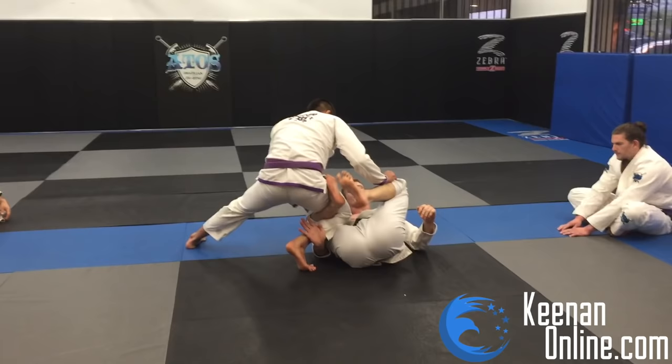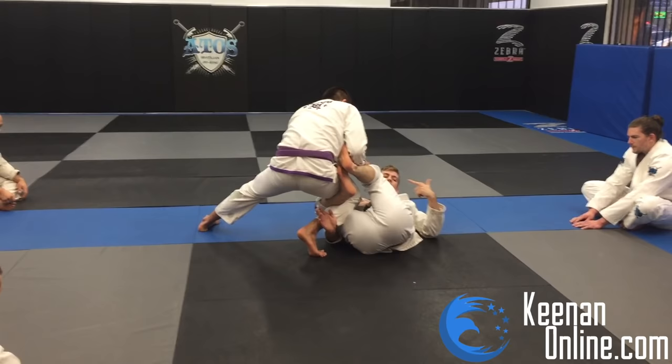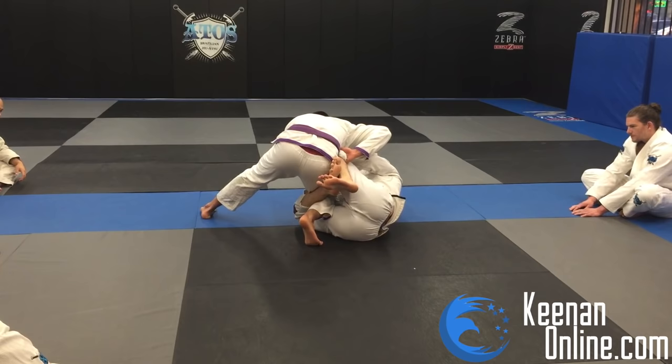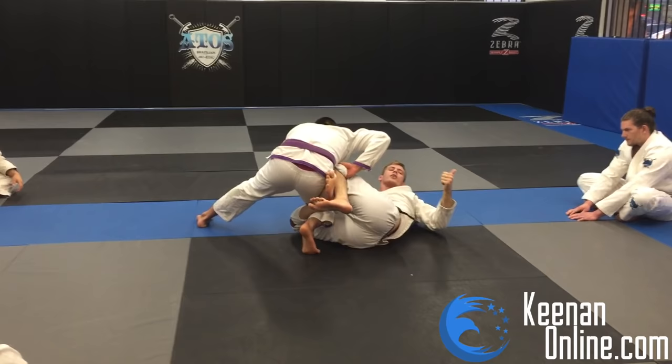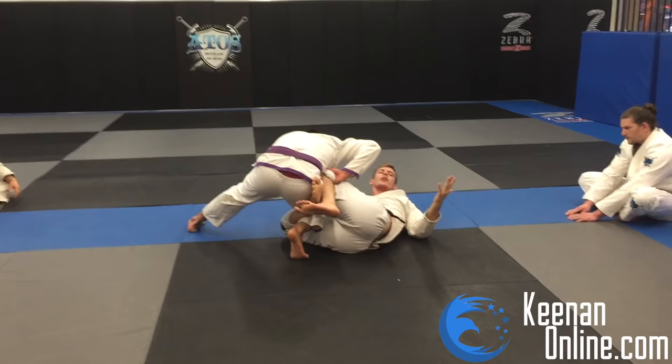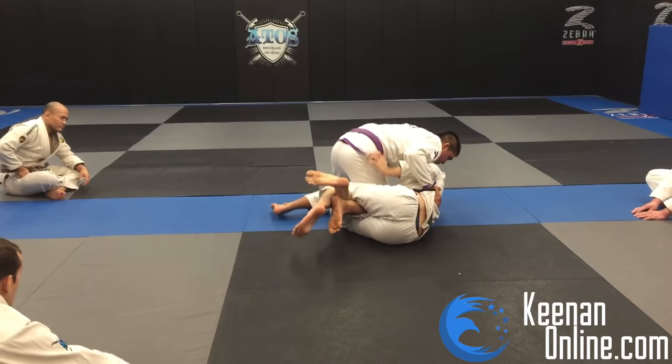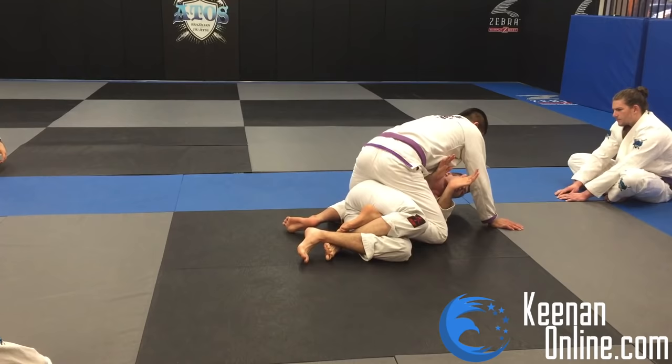What's the next layer? To pass reverse De La Riva, he's going to start knee cutting — push my leg down and knee cut. If he starts to knee cut, this takes us into a knee-shield half guard. So that's another layer. Spider guard, lasso, De La Riva, reverse De La Riva, and now knee shield — that's a fifth layer. If I'm in knee shield, he's still going to be knee cutting, which takes us to our sixth layer — a quarter guard situation. The deeper we go, the worse it is for us. But the goal is to reset the position as he attempts to pass each layer.